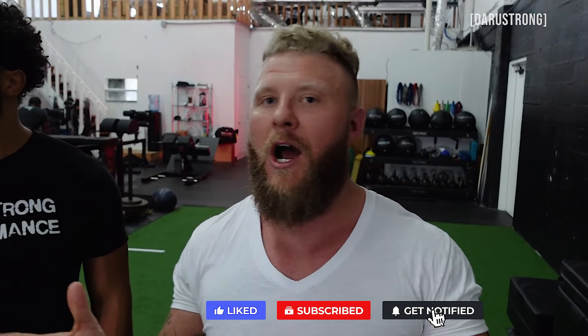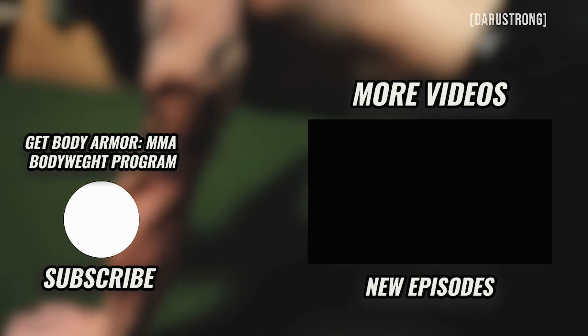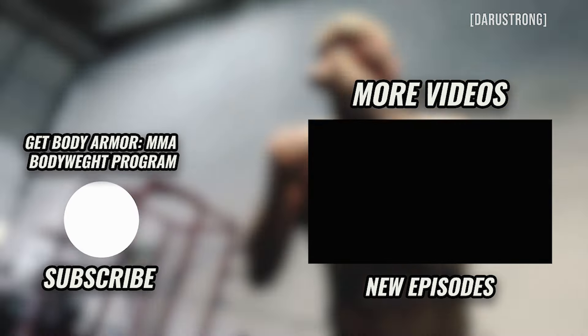There you go — three exercises for wrestling covering technique, strength, power, stability, and flexibility. Check out my partner here on Instagram, and if you want a bodyweight-only training program, check out Body Armor. Body Armor 2.0 is the second installment and will be out next month — stay on the lookout. Hit the subscribe button, hit the notification bell if you're subscribed, and hit the like button if you liked this video. See you next time!